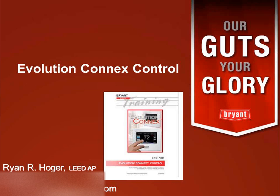Hi, this is Ryan Holger with Temperature Equipment Corporation. This week's webinar is on the Bryant Evolution Connects Control. We're going to spend about an hour or so going through that control, what it's compatible with, and how it functions. I should be able to answer any questions, so please type them in the question chat box in the bottom right-hand corner and I'll take periodic breaks to check them.